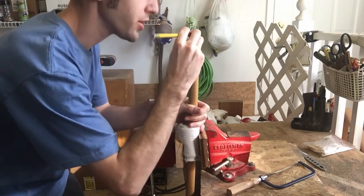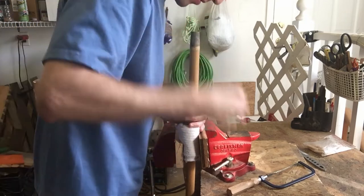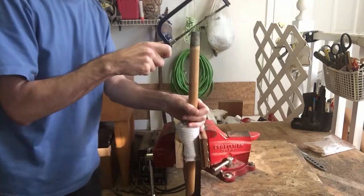First step, draw a line where you want to cut it, where you can put your blade in. Once you are done marking it, cut it with a hand saw.